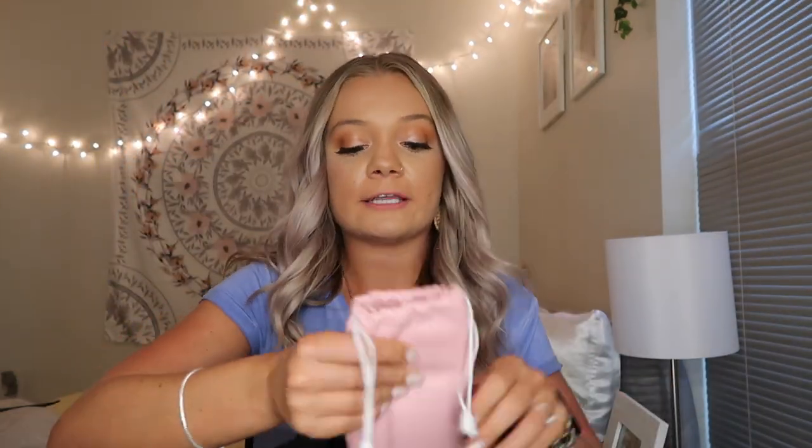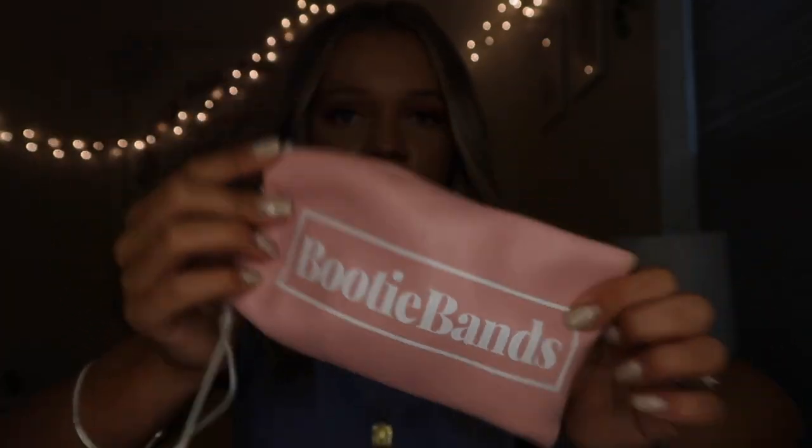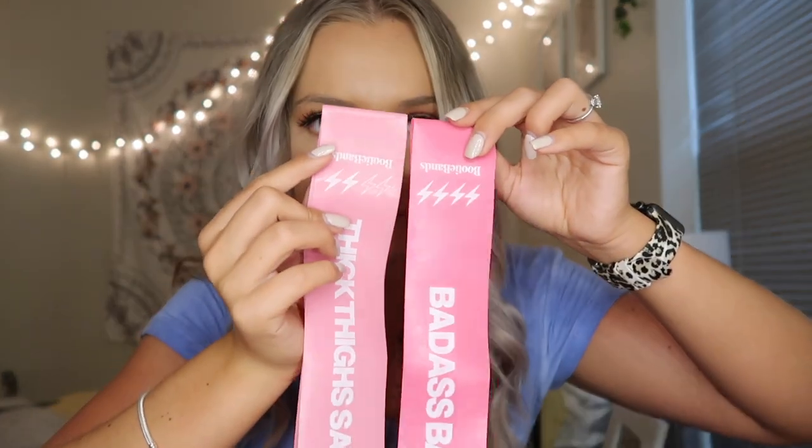The last thing I have in here right now is this bag of booty bands. They are four pink little bands and they have different intensities labeled on the side. They say cute little things on them — one says 'Thick thighs save lives,' one says 'Cutie with a booty,' and one says 'Just peachy.' I like to use these to warm up for leg day. They're just so cute — they look so cute just sitting in my bag.